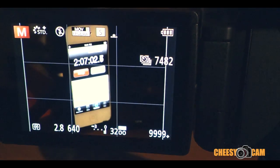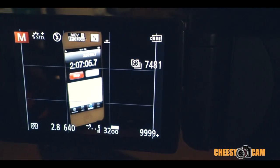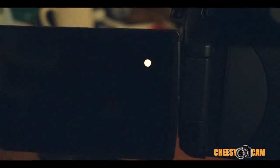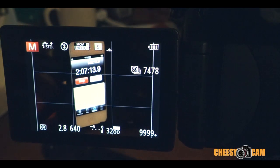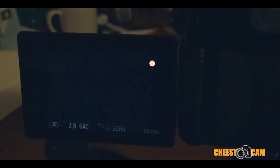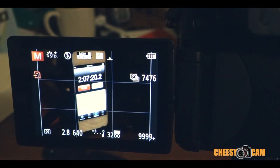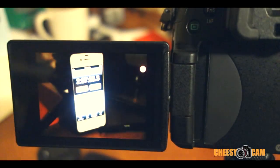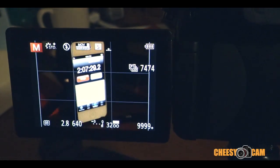I'm pretty happy with the aftermarket battery already. It's going on two hours — the LCD is always being displayed and the camera is taking pictures and processing every three seconds. Maybe I'll let it run for another hour or two, but the aftermarket battery seems good so far.